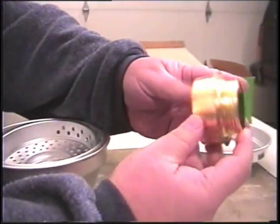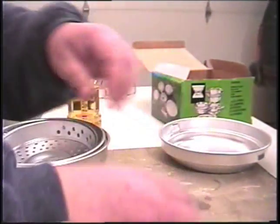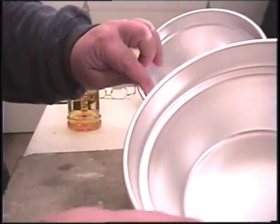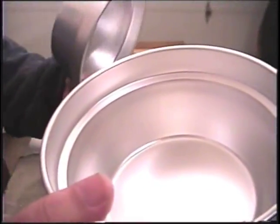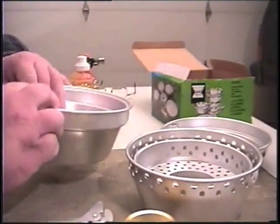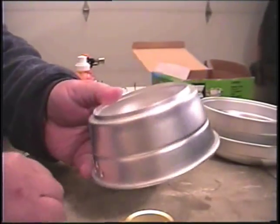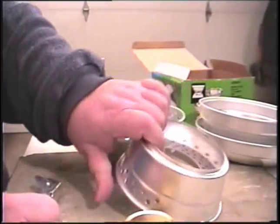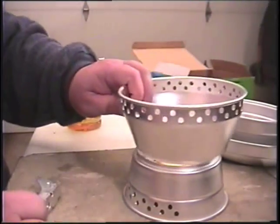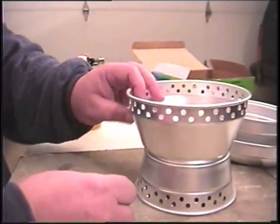A little stove that looks like one of those — what do they call them — tangias? I think that's how you pronounce it. And several pieces: two aluminum pots that fit inside each other. And this is the windscreen pot stand. The stove goes in there like that, and here you have the windscreen with the stove down inside.